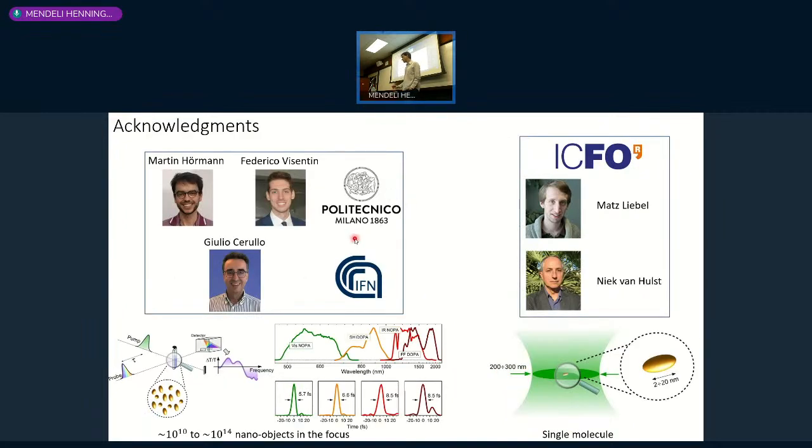This work was not done by me alone. It originally started with Mats Liebel, who was a postdoc in the group of ICFO Barcelona. He had the original idea of the holographic trick that I'm going to present, and he mentioned it to us. He came to Milan, we developed the experiment in Milan, everything worked, and we've been developing it ever since. Nowadays I have two PhD students, Martin Hörmann and Federico Vizentin, and my previous postdoc supervisor Giorgio Cerullo is the owner of the labs where we do this research.